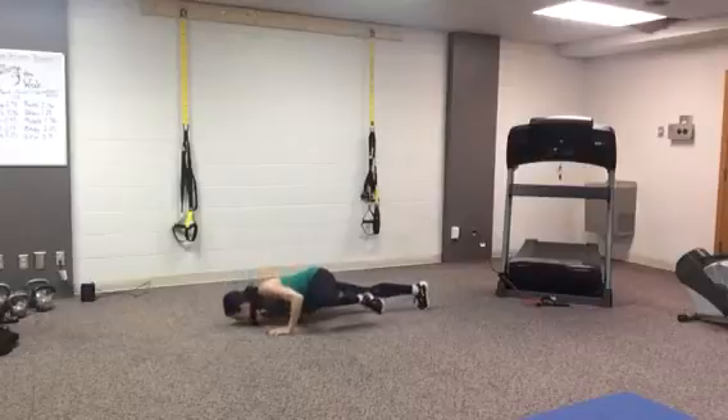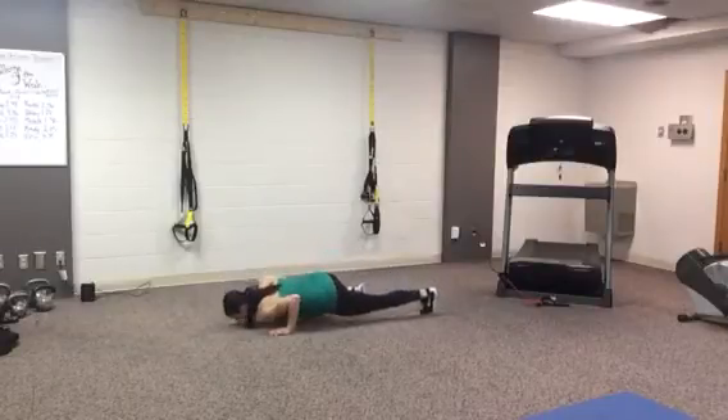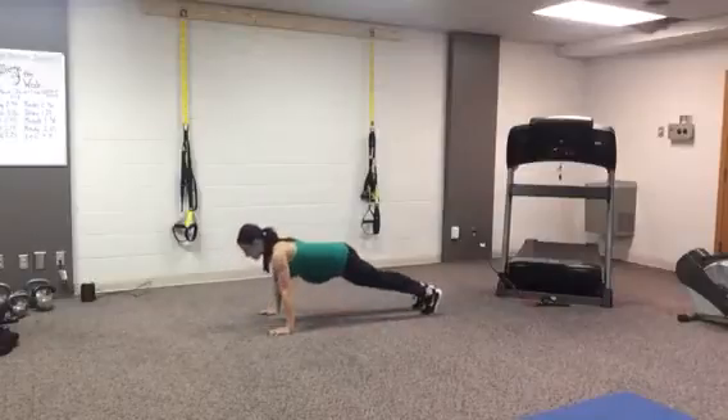You're going to drop to the floor and as you do, your left knee is going to come to your left elbow. Exhale, push. Same thing on the right — drop it, exhale, push.